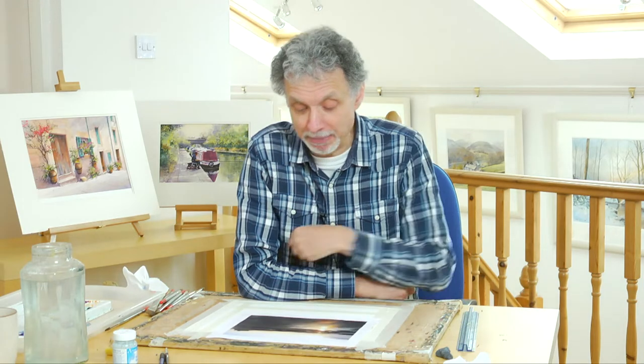This is a photograph that was sent in by one of the members, Sheila, and it's Bamburgh Castle on the Northumberland coast. Lovely scene.